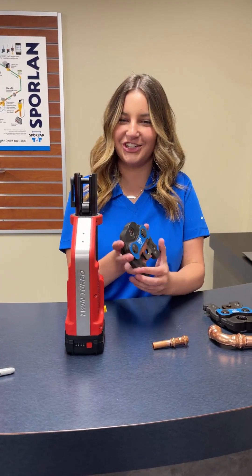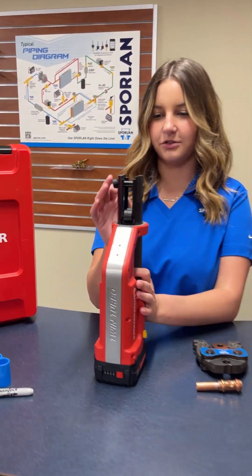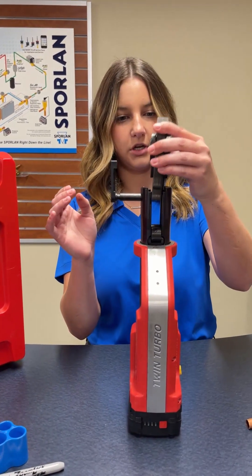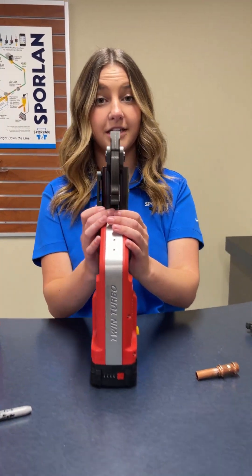So here I have a half inch jaw that we're going to put inside of this tool. What you do is you'll flip this up and pull it out, and then we'll put the jaw inside there. Push this in, push it down, and then it's locked in.